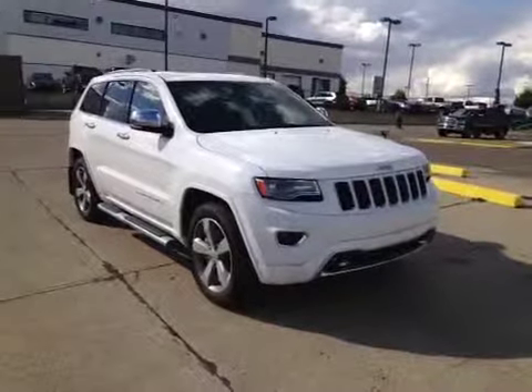The rear bench is 60-40 split and does fold down flat to accommodate more storage. Come on down today to see this Grand Cherokee or many others like it.